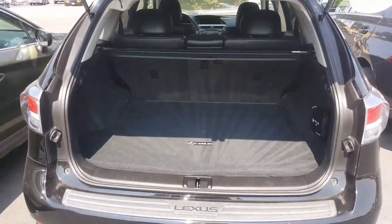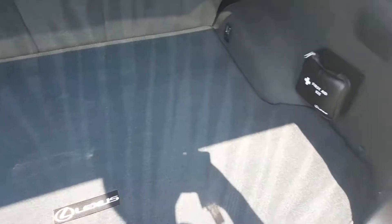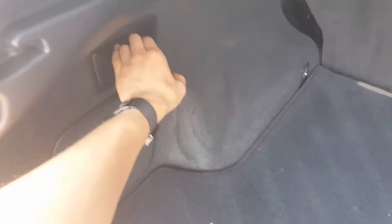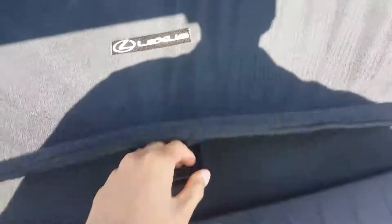The cargo area is very spacious. It comes with a cargo cover to protect your belongings from prying eyes should you need to store anything down here. That's a first aid kit. You've got two levers on the sides here that help push down the second row seats — just pull, goes down, same thing on this side. Lots of room for boxes and items you'd like to transport. We've also got a spare tire and kits in here as well as a nice hidden compartment for more storage. Lots of storage in this.